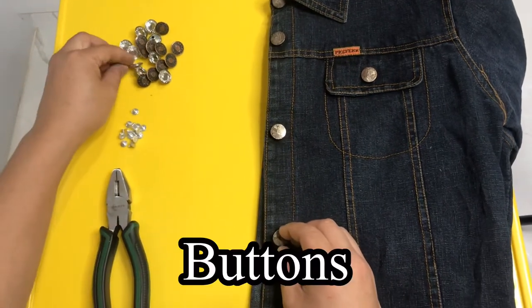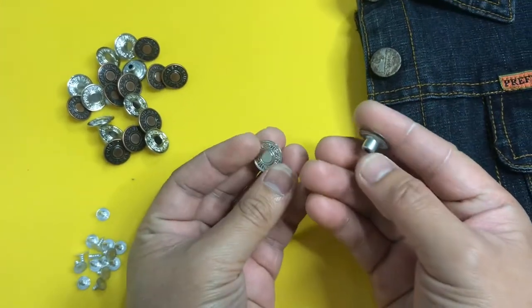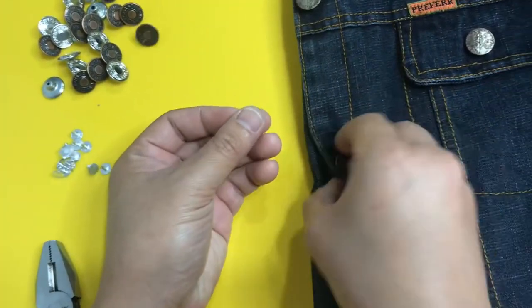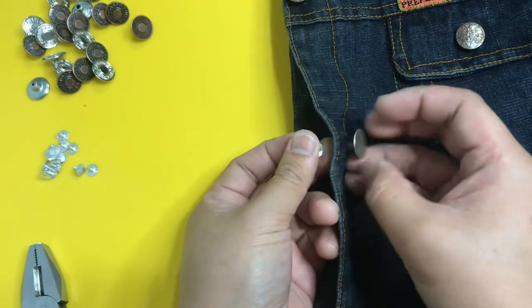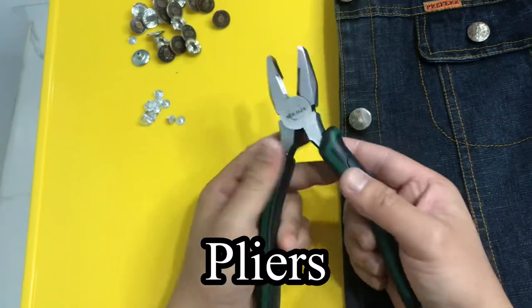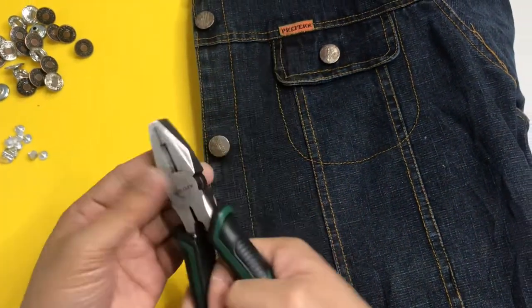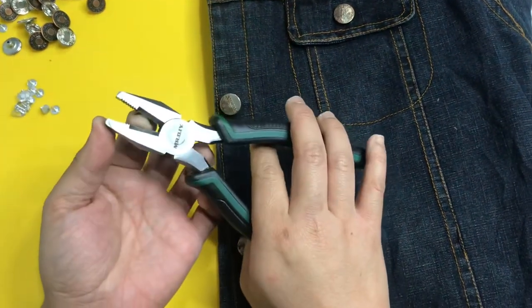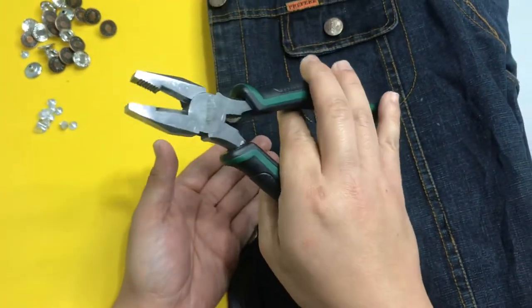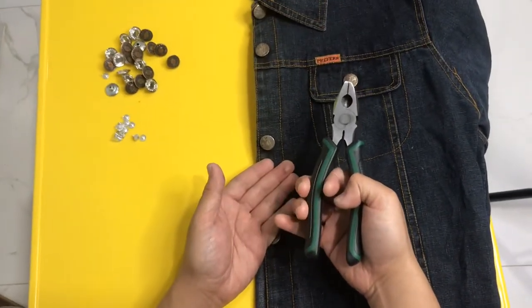Ngayon papakita namin kung ano yung mga kailangang gamit sa pagpapalit ng mga botones. Siyempre kailangan natin ng buttons — meron tayong iba't ibang kulay nito. Tapos ito yung rivets — ito yung panglock natin sa mga butas ng damit papunta sa botones. Tapos meron tayong kailangan rin nating pliers — itong linesman pliers. All-purpose sya: meron syang cutting, pang grip, pang bend, pang twist. Magagamit mo na sya sa pag-repair, sa pag-aayos ng botones.